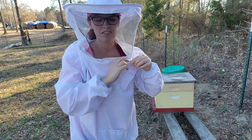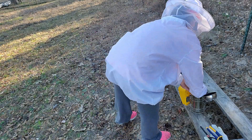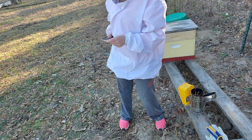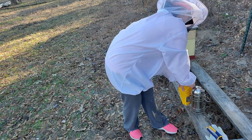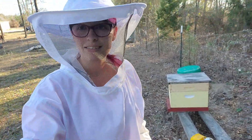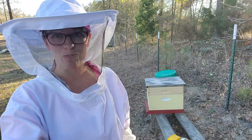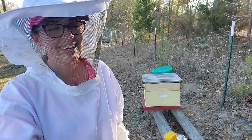I may or may not need the smoke — I brought it just in case, and I'm gonna go ahead and start it. It is a beautiful mid-70s degree day. We're gonna go ahead and do a hive inspection as well, so hopefully we don't upset the bees and I don't get stung again. Let's get to it.